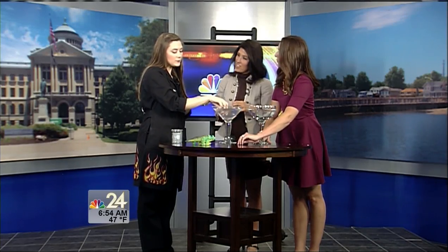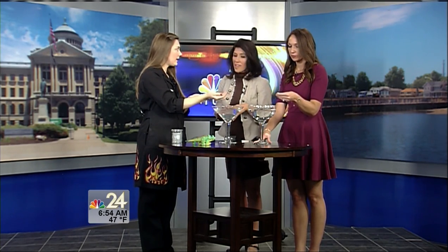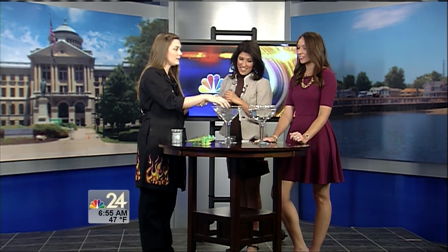How long does it take for them to grow? It takes anywhere from 24 to 48 hours to reach their full size, so they're not something you drop in and immediately watch. You can also put food coloring in with them and change them to different colors — all kinds of really fun stuff.